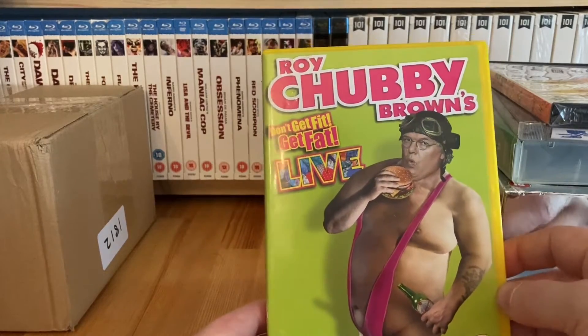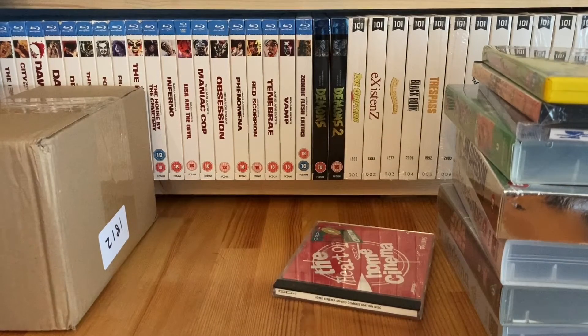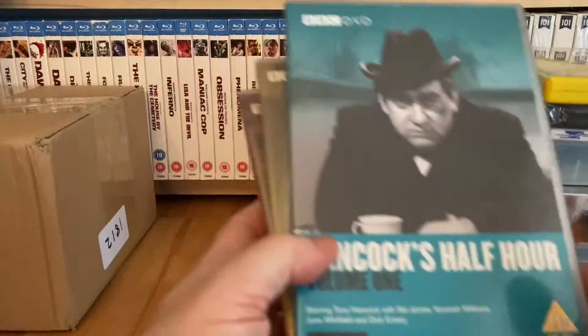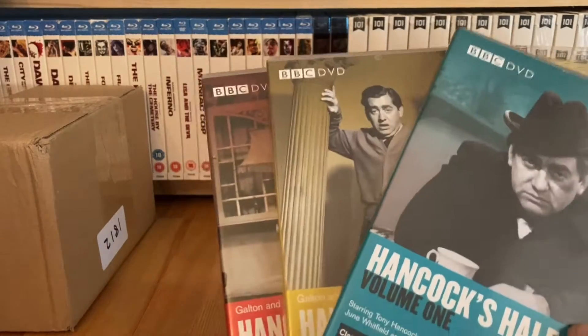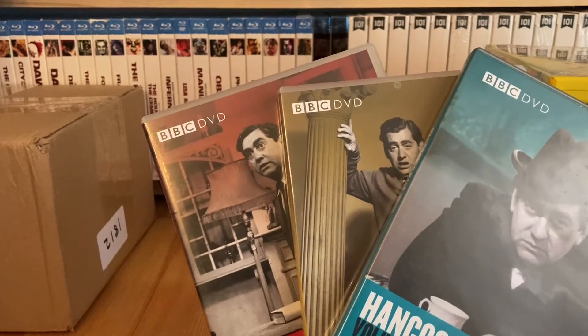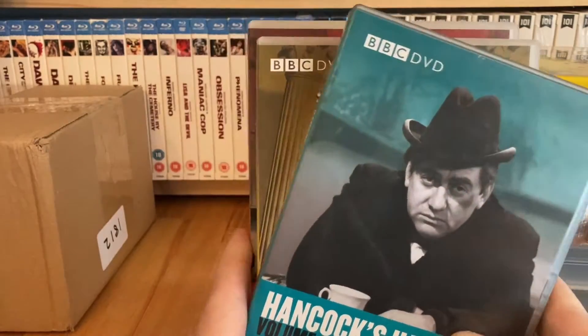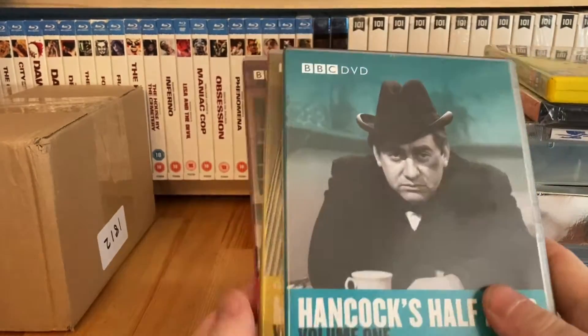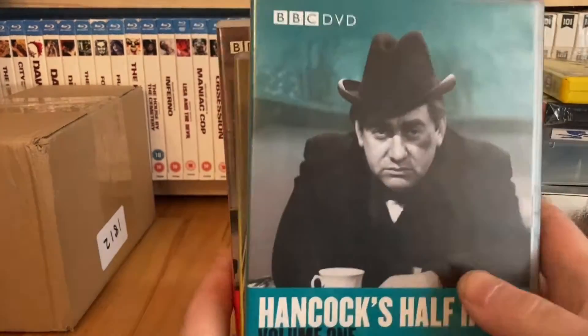Some Chubby Brown - Get Fit Get Fat Live - I haven't seen this one yet. These also came from British Red Cross, three for a pound on a different day. Hancock's Half Hour, volumes one, two and three. I used to watch these - back in the early 80s they were repeated on probably BBC Two. I quite enjoyed them. I was always a big fan of Sidney James, you know, from the Carry On movies.